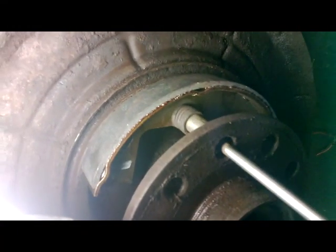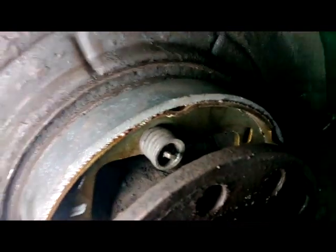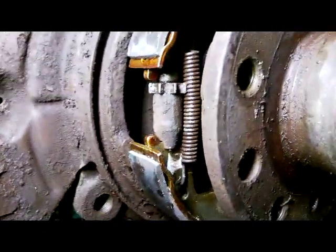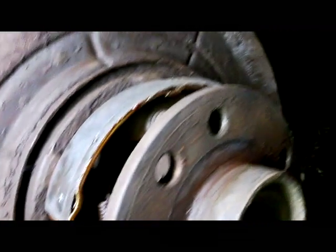Okay, we've got our second shoe on there. I'm going to use the wheel tool again to hook on the wheel clip. Next step is to put on the two springs — you can see the mark on the top of the shoe there. So the shoe's on now; next step we're going to put on the bottom spring. There you have the spring in there, and the adjuster's on.